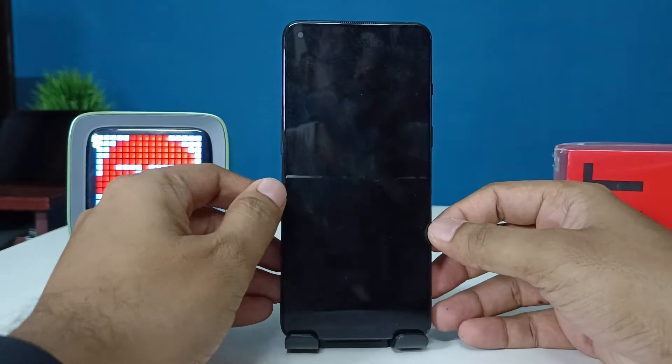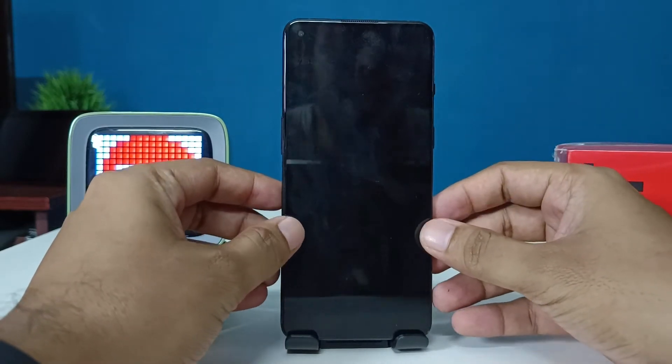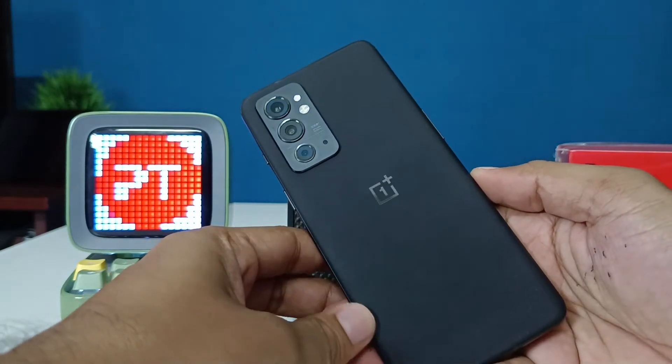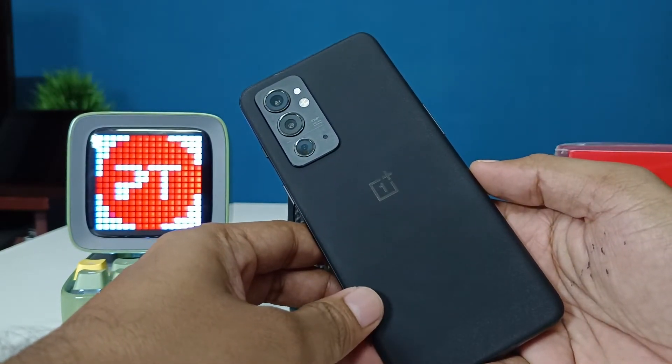Hey guys, welcome back to Phone Tricks. In this video I will show how to hard reset the OnePlus 9RT smartphone. Before you start, I request you to subscribe to our channel for more interesting phone videos.